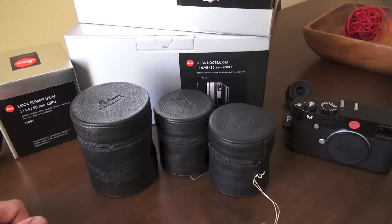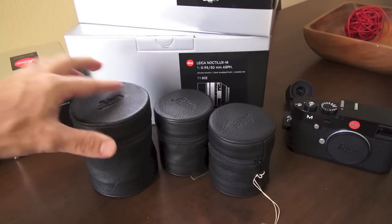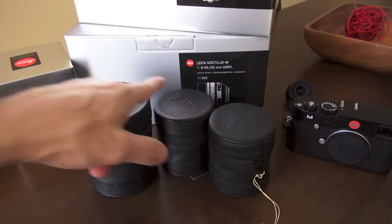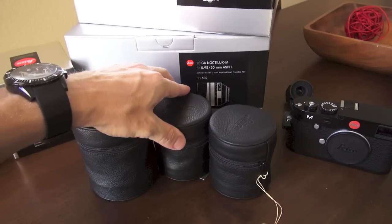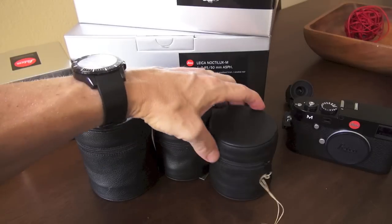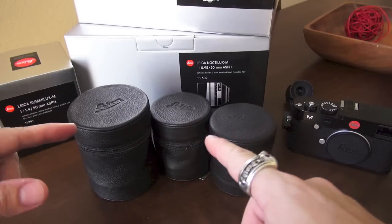Hello, this is Steve Huff from stevehuffphoto.com and I am here today with three Leica lenses, as you can see sitting in their pouches. These are three 50 millimeter lenses, all from Leica, all made by Leica, and many people claim that they would give one of their arms just to have one of these lenses. So let's see what we have.